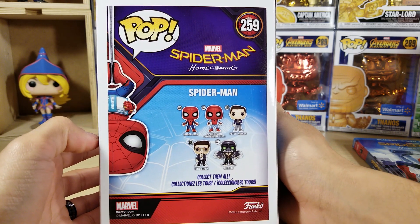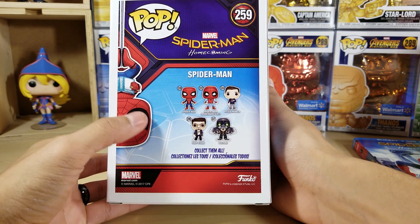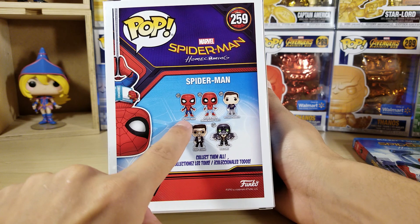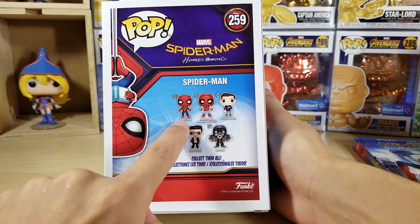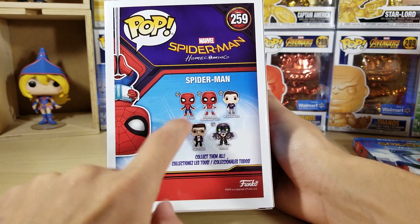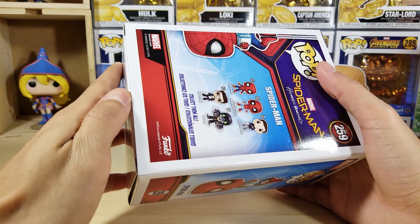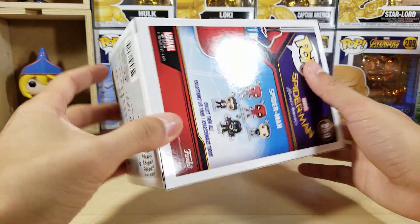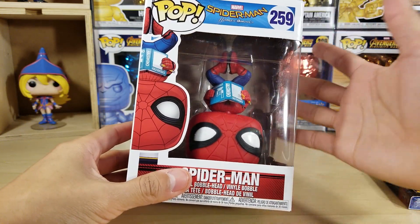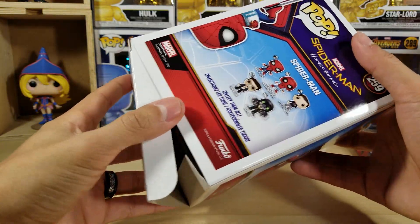Spider-Man number 259 — awesome! Finally got my first hanging Spider-Man. I love Spider-Man 259. I don't have that other one — I wish I did though. Let's dive into this unboxing, but before we do I'm going to pause this video because it's going to cut off soon. Alright, here we go with this unboxing!